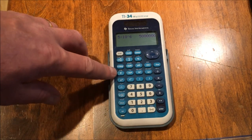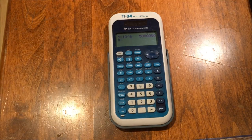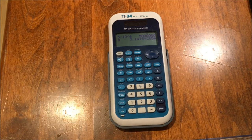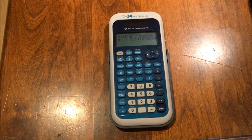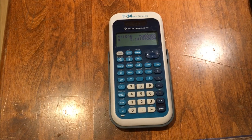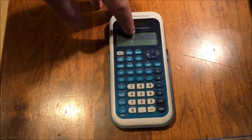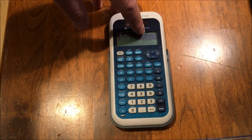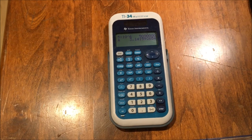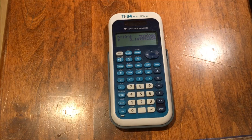Pi gets its own button on this calculator. If I press that button, it'll populate the screen with a symbol that looks a lot like pi. Press enter and it gives you the first couple digits of pi. This calculator uses floating point notation, so the decimal can move anywhere along the digits. It shows ten digits — nine decimal places, ten total digits — which is your basic scientific calculator accuracy.